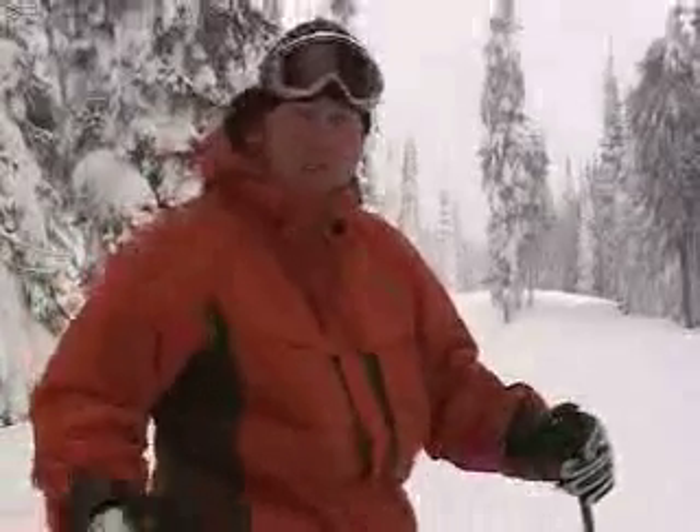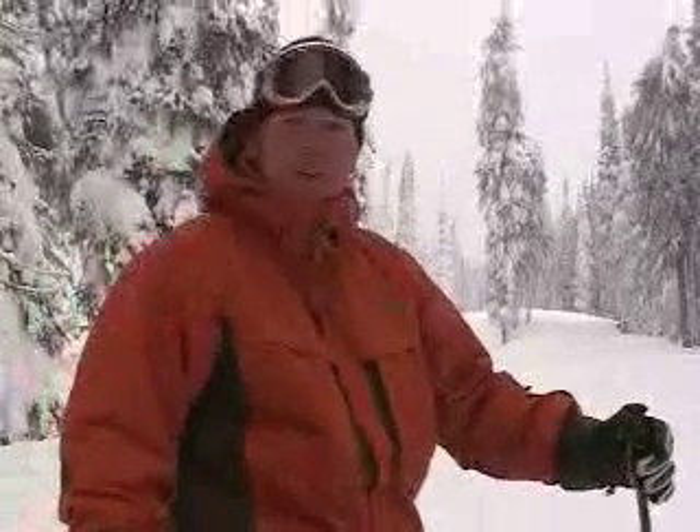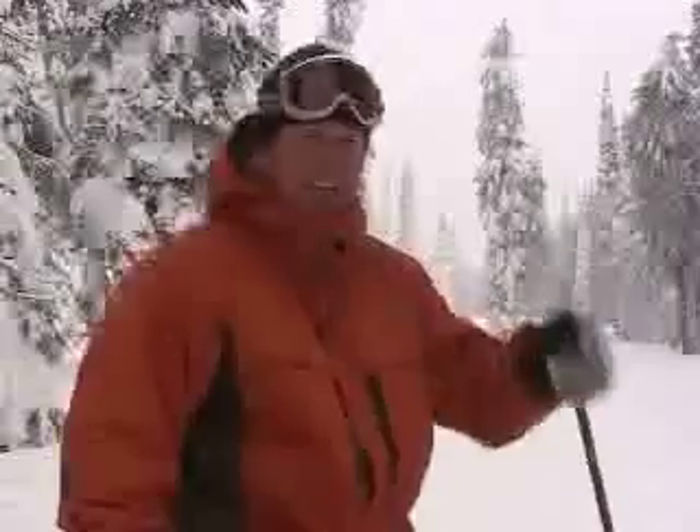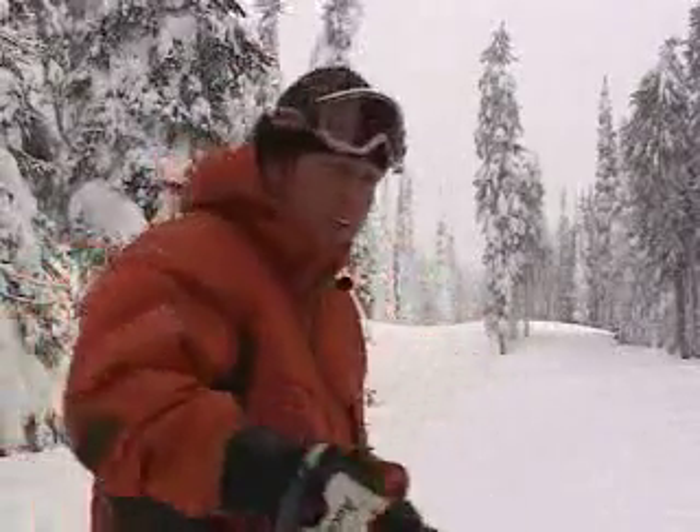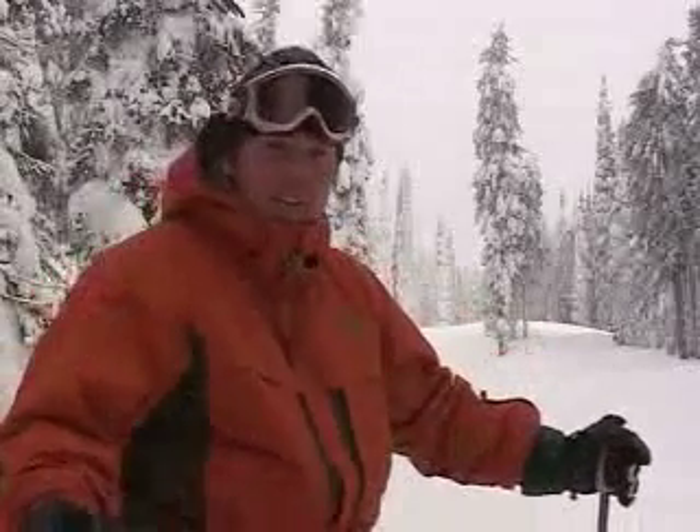Hey, it's Josh Foster here, Director of Snow Sports at Big White Ski Resort here in the snowy Okanagan. One of the things that I see a lot of out on the mountain is people standing up too soon and using their whole body to turn their skis.